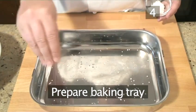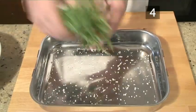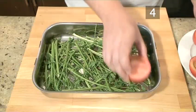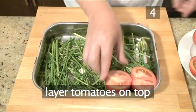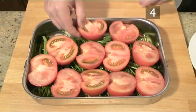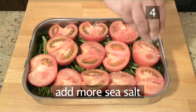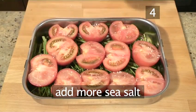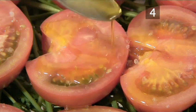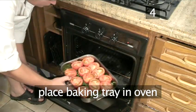Step 4. Prepare the baking tray. Sprinkle sea salt on the bottom of the baking tray, then cover with parsley stalks. Layer the halved tomatoes on top, sprinkle some more sea salt over the tomatoes, then drizzle the olive oil generously all over the tomatoes, making sure that the tomatoes are covered. Place the baking tray in the oven and cook for 10 minutes.